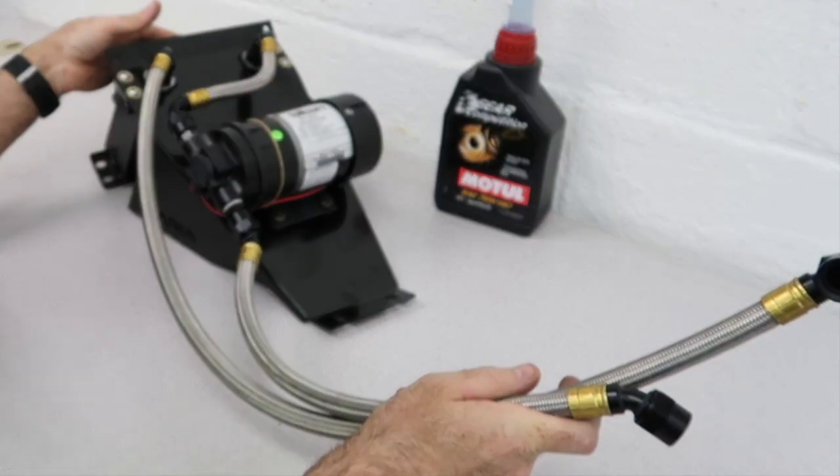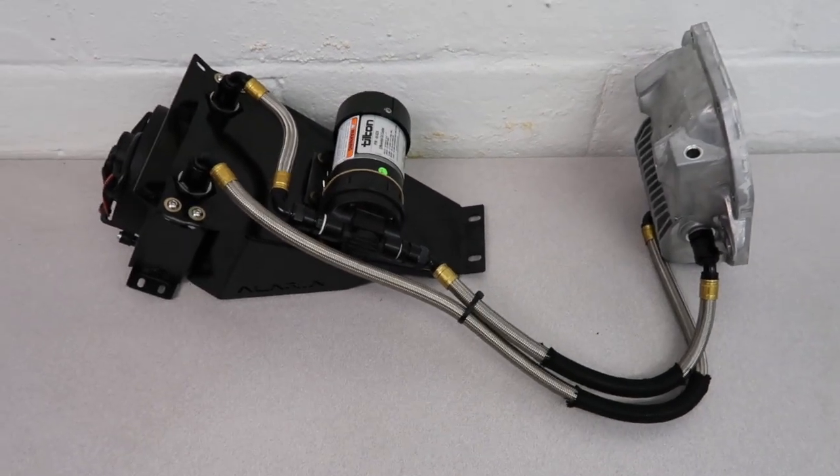So now you've got all three hoses in place on the kit. This is all on the bench and you're almost done. This is essentially what your diff cooler plumbing should look like. We're out here in the shop and we're going to do the physical install on the car of the differential cooler kit itself.